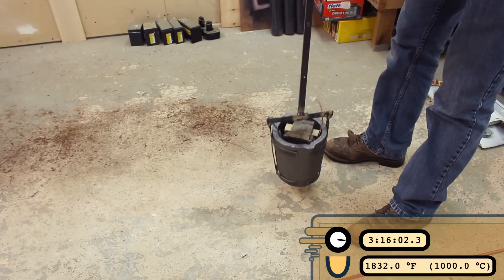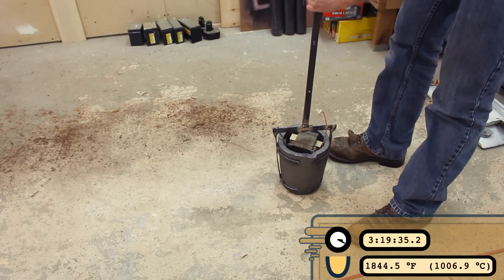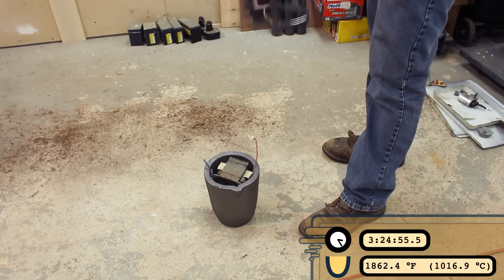Hey buddy, hey pal, how are you? Did you buy the new tool? I built a new tool. Did you buy that? I built this.